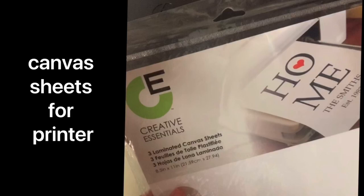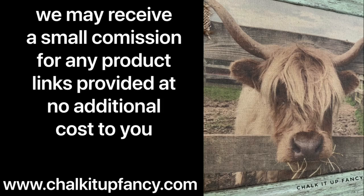Guys, thank you so much for watching. Paint products can be found on our webpage at chalkitupfancy.com, and you can check out some of our other tutorials over on our YouTube channel. We hope you have a great day!